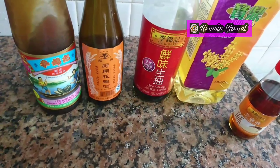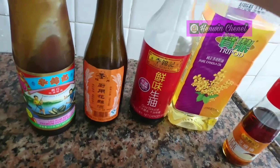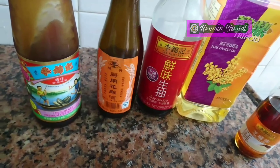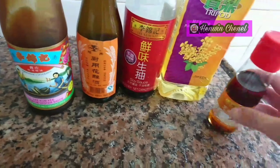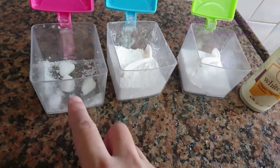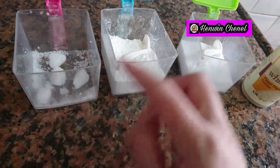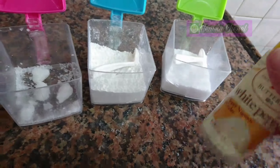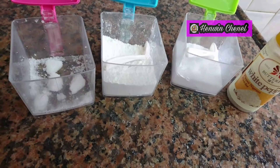Untuk bumbunya, disini saya ada minyak makan, kecap asin, Chinese cooking rice wine — ini opsional untuk menghilangkan rasa amis, kalian tidak pakai juga tidak apa-apa. Saya punya saus tiram dan sesame oil. Juga gula, tepung jagung maizena, garam, dan bubuk lada putih. Bumbunya sangat mudah dan simpel sekali, cara membuatnya juga sangat gampang.